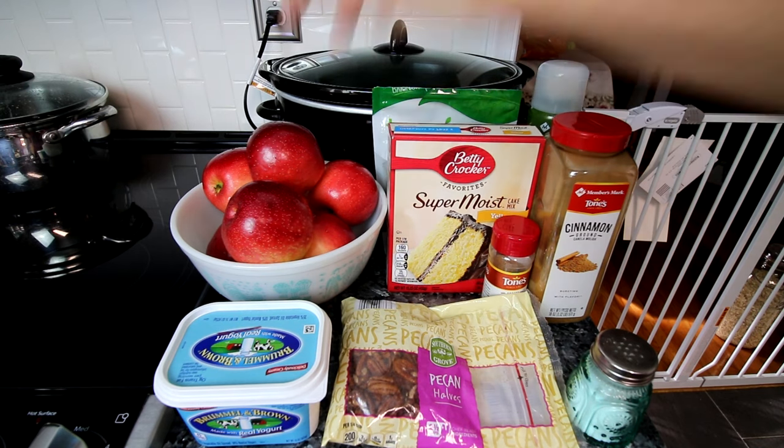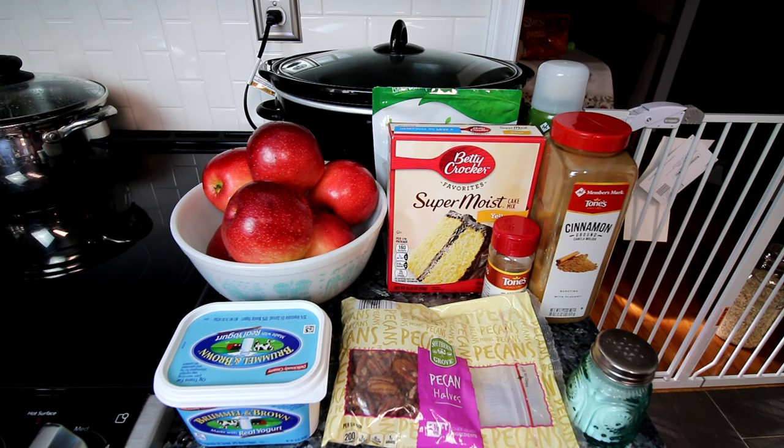First off, what you're going to need is some apples. Typically when you're doing this type of dessert, you want to use a tart apple like a Granny Smith. The tartness pairs really well with the sweetness of the cake mix. I'm going to be using these Sweet Tangos today — they are slightly sweet but also a little bit tart. I'm going to try to get about six cups of chopped apples, probably somewhere between six and eight apples.